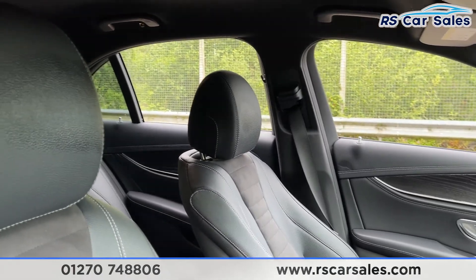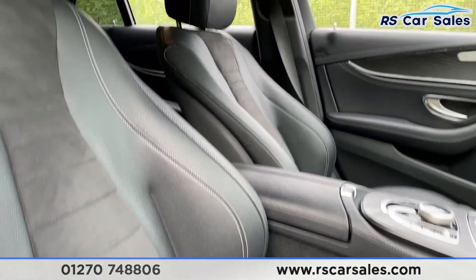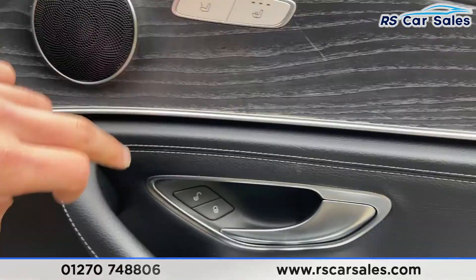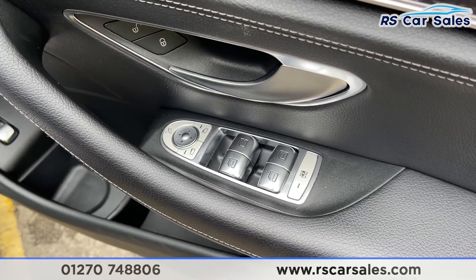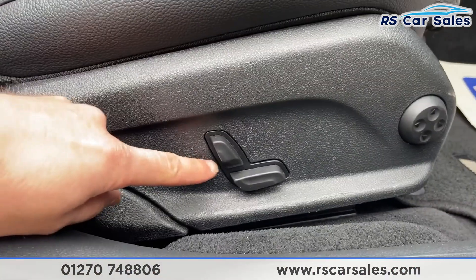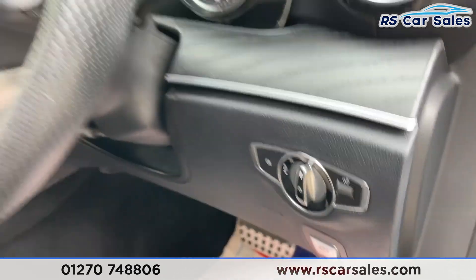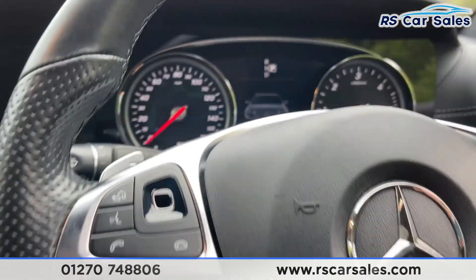Heading to the front now, that same half leather interior, and both of these front seats are heated, which can be controlled just there. You've then got your unlock and lock button, brush metal handle, electric power folding wing mirrors with electric window controls and child lock for the rear. There's a boot release down there and electrical adjustments for both front seats on the side, as well as auto light controls on the right-hand side.